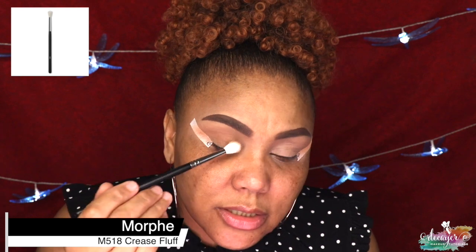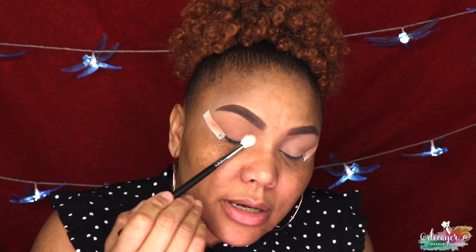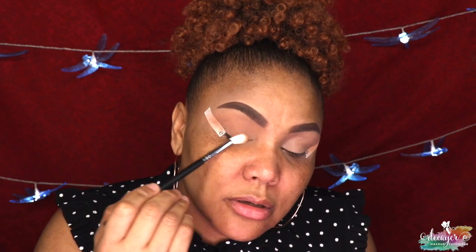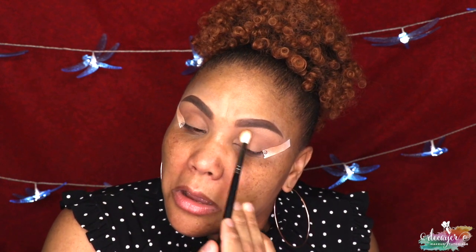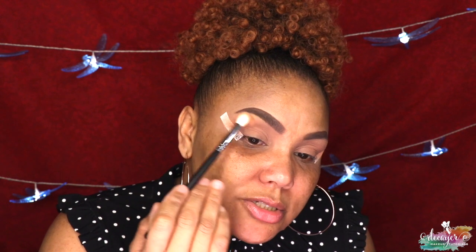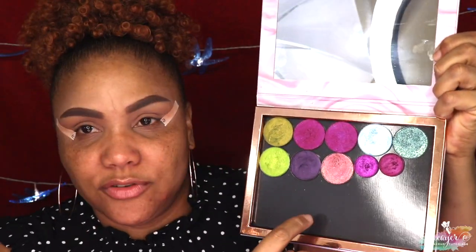I'm using a Morphe M518. I do a quick look sometimes — just do my brows, run my bronzer all over, put some lashes on, and I'm ready to go. But today I'm just setting that primer to prevent any creasing. You could also do that with your setting powder. Today I'm actually gonna use this palette — it's not really a palette but kind of, because these are individual shades that you can put in a Z palette.